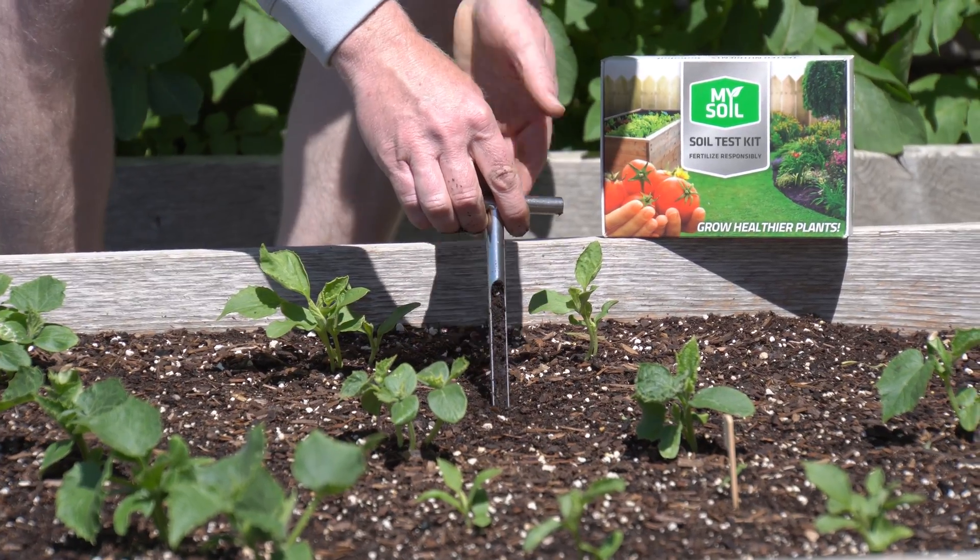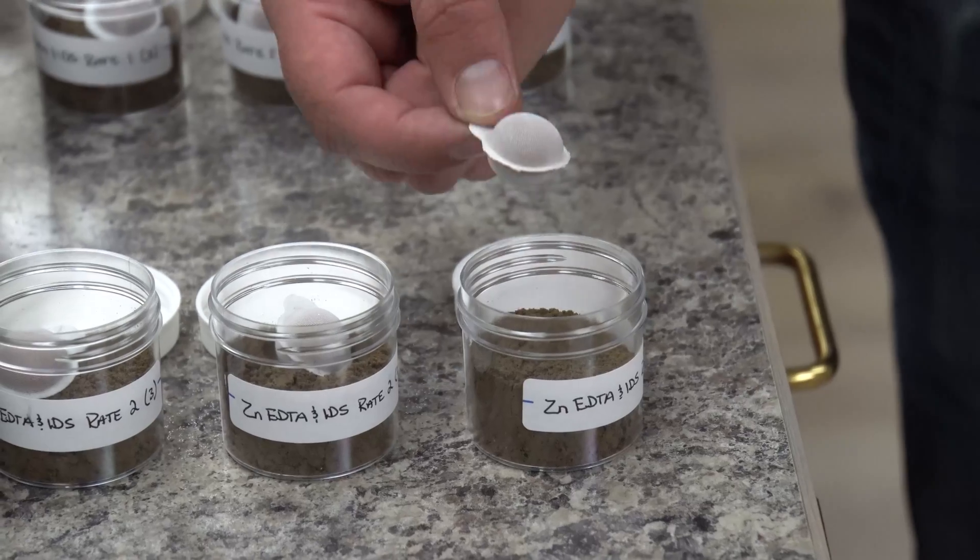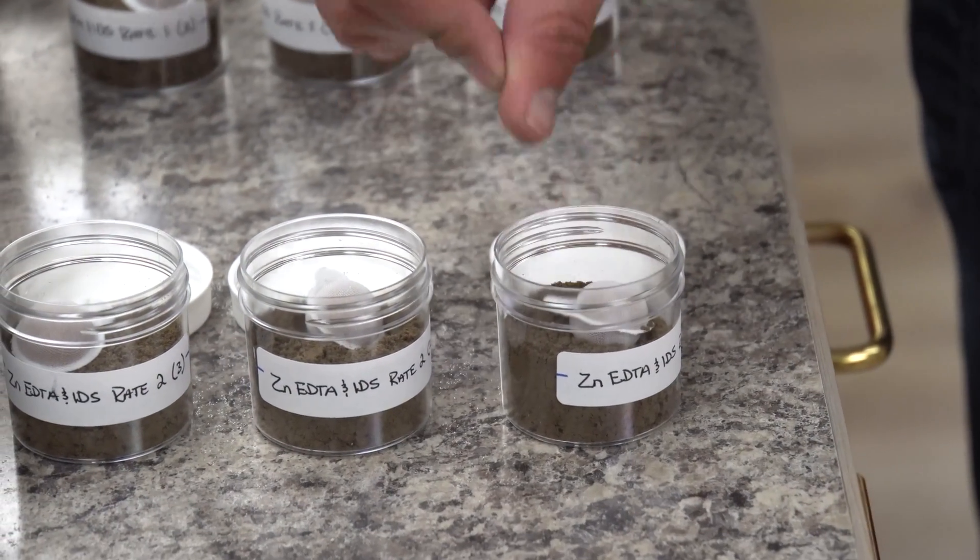Hi, I'm Matt and welcome back to Soil Lab. Today we're going to be talking about the primary soil testing method we use here in the lab, and that's ion exchange resin testing. But before we get into all the technology and the ins and outs of why we prefer that method, I want to talk just a little bit about why you would even soil test.